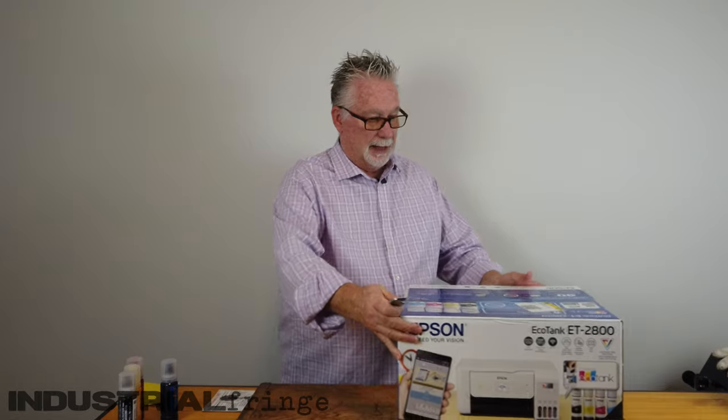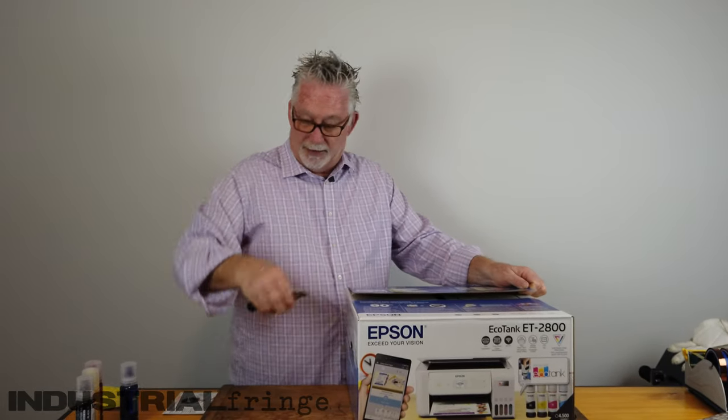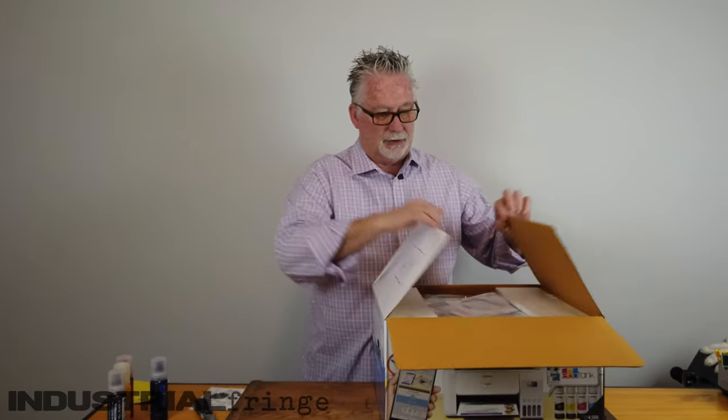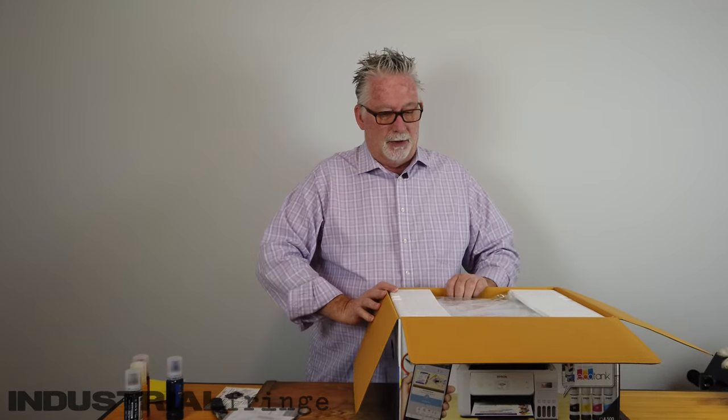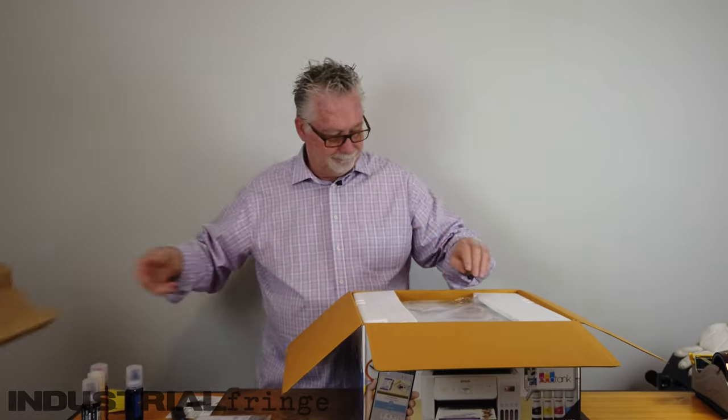So I opted to go with this one because I ultimately want to get the dedicated sublimation printer. Epson has two options: the F170, which only prints 8.5x11, and the F570, which prints 24 inches wide and as long as you want — it's a beast of a printer. Now there are those that would argue the Epson ET-15000 is pretty much the same thing and a lot less, it's just not a dedicated sub printer and you don't get the warranty. But that's not the subject of this video. So let's get this printer out and take a look at it.